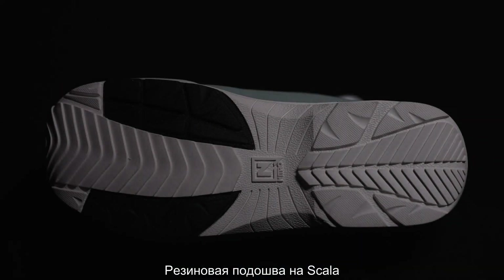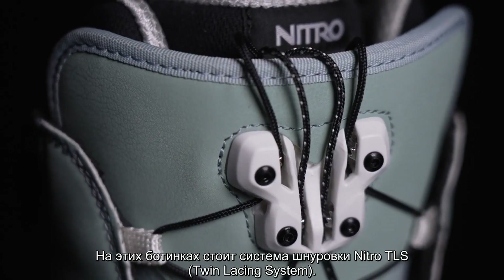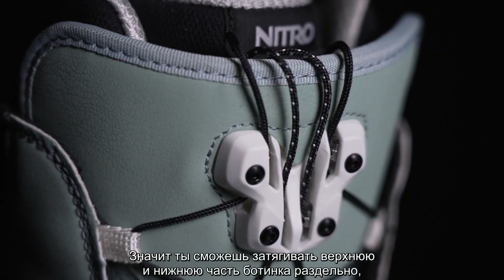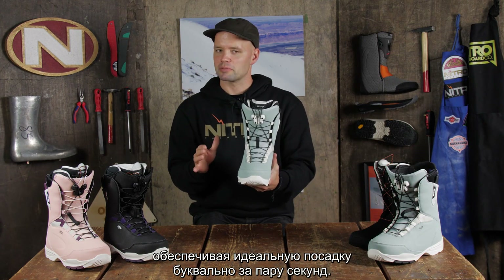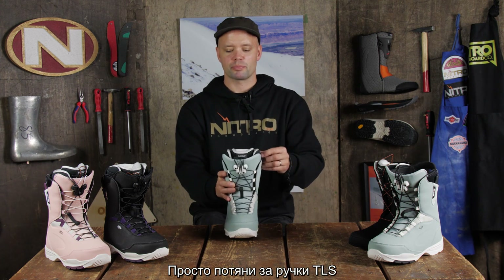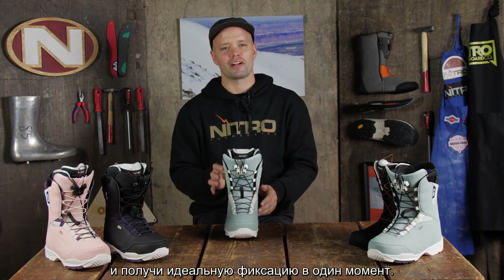The Scala has a rubber outsole for added grip and durability. It has the NITRO TLS lacing system, which means you can tighten the bottom part and the top part separately, giving you that customizable fit super fast by just pulling up on the TLS handles. Get the perfect fit every single time and super fast.